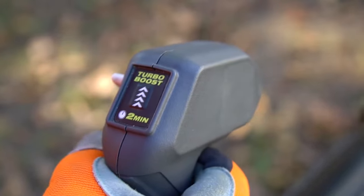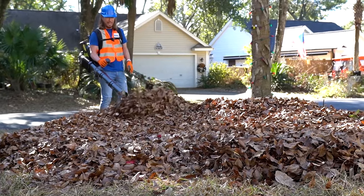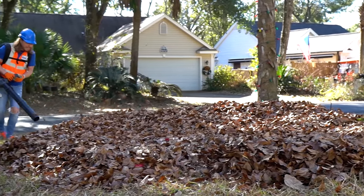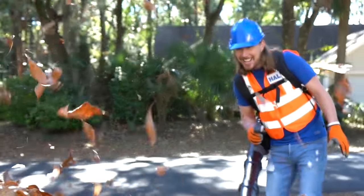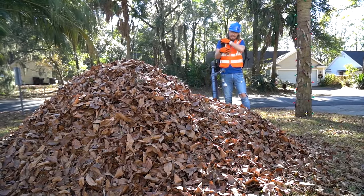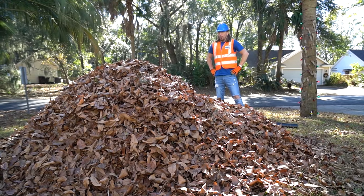Turbo boost — activate! Oh yes, wow, that's awesome. I love my leaf blower. That's a mighty fine looking pile of leaves!